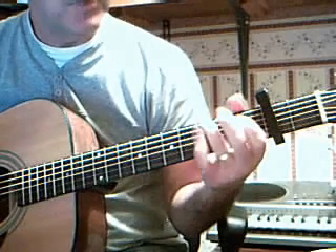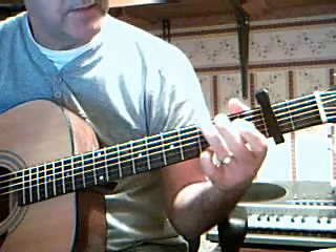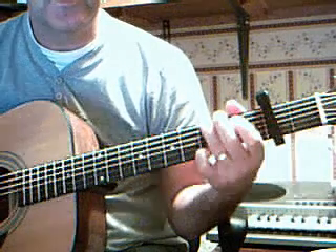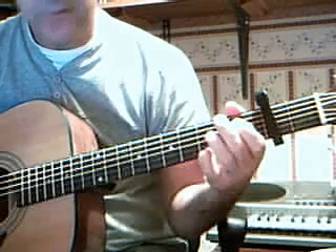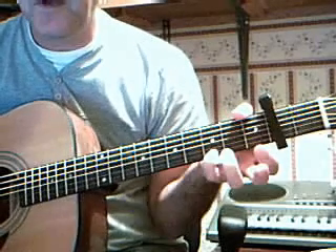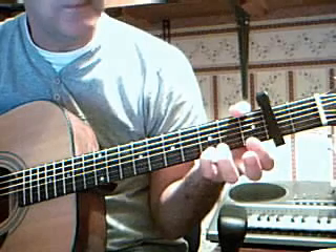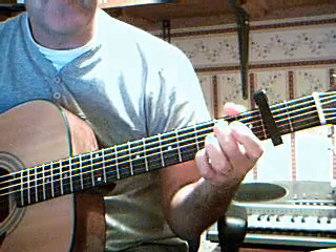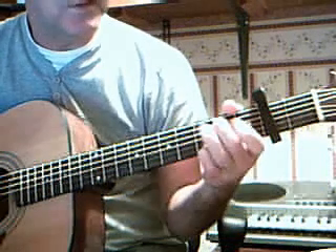Here's a run up from G to C — so you block the 6th and 1st strings on the 3rd fret, 5th and 5th, 5th open, keep your finger on that top string. 5th string, 5th string 2nd fret, and then you go into the C.